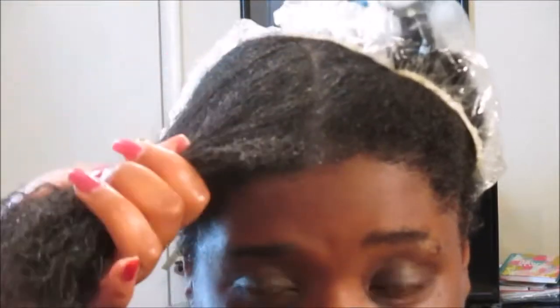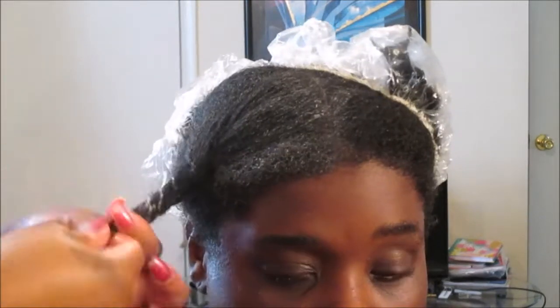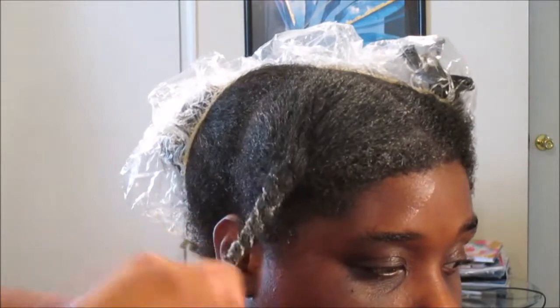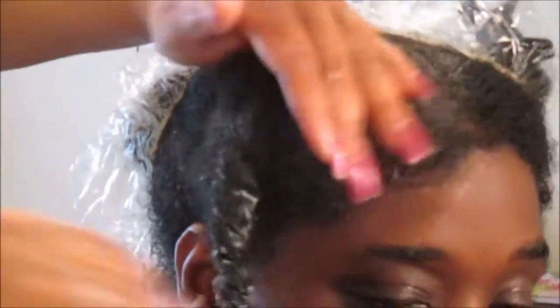One thing she didn't care for was the scent — it was just so perfumey. But overall it really did make her hair soft and manageable. I myself liked how it made her hair and scalp feel. I do her hair weekly, sometimes twice a week, and we've really been trying to hunker down on a very good regimen for her type 4 hair.